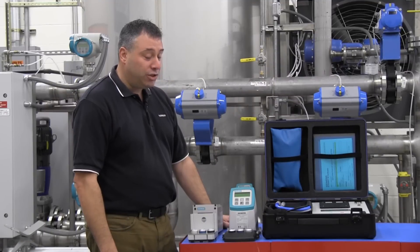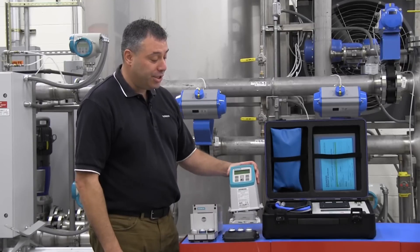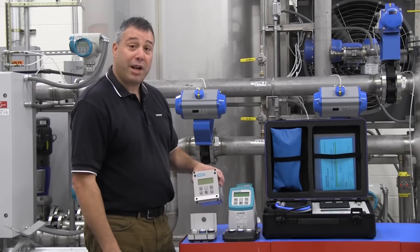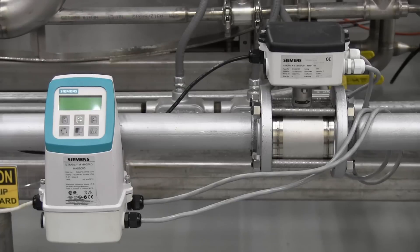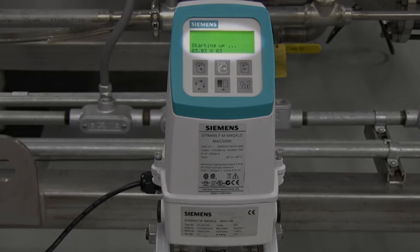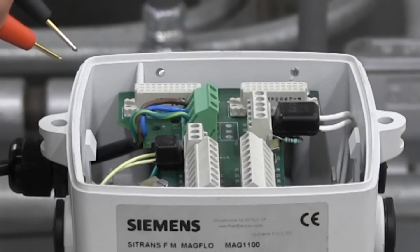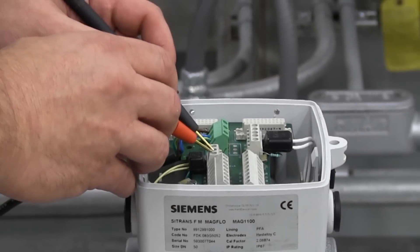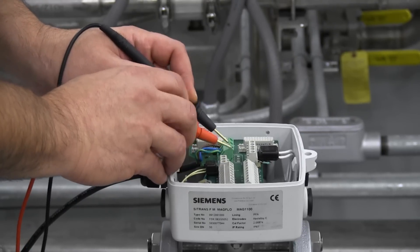The rental verificator includes two adapters making it compatible with both the IP67 plastic and rack mount transmitter enclosures. The transmitters may either be compact or remote mounted. Before connecting the verificator to your flow meter, identify the firmware version of your transmitter. The firmware version is displayed when the transmitter is powered on. Please refer to the pre-check guide for specifics. Before connecting the adapter to the flow meter, measure resistance of the coil circuit to ensure that there are no short circuits which could possibly damage the verificator.